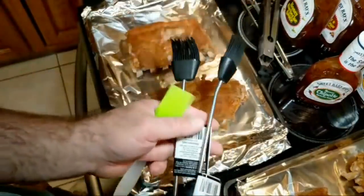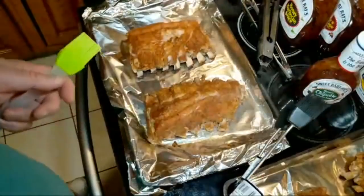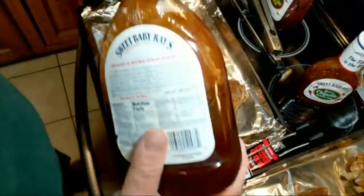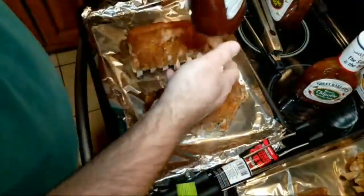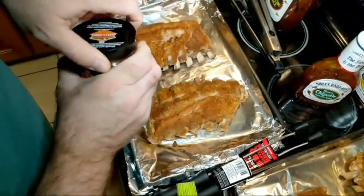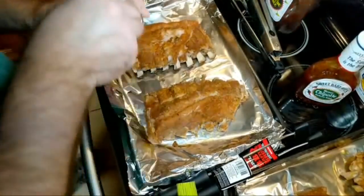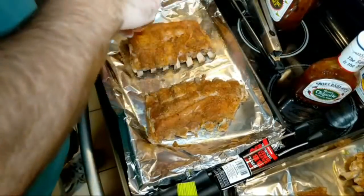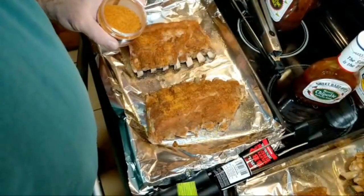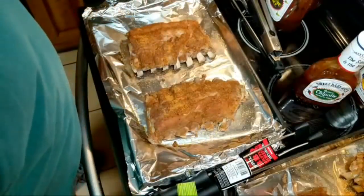I picked up these brushes at Walmart — haven't even used them and I just washed them, 50 cents each on clearance — just so I don't cross-contaminate anything. First things first, hickory and brown sugar. I forget this every single time — I'm going to add a little more spice rub to the top. I'm not going to shake it on, just going to sprinkle it on.